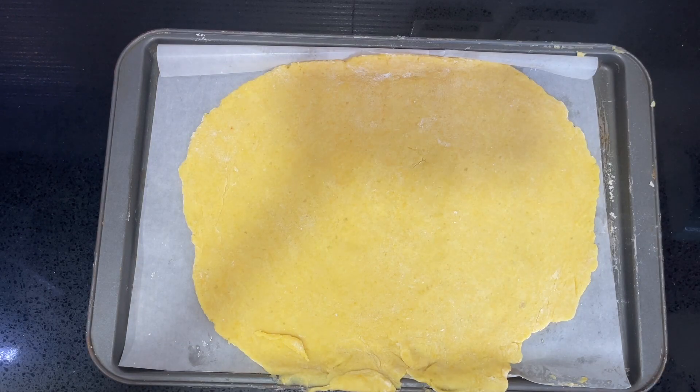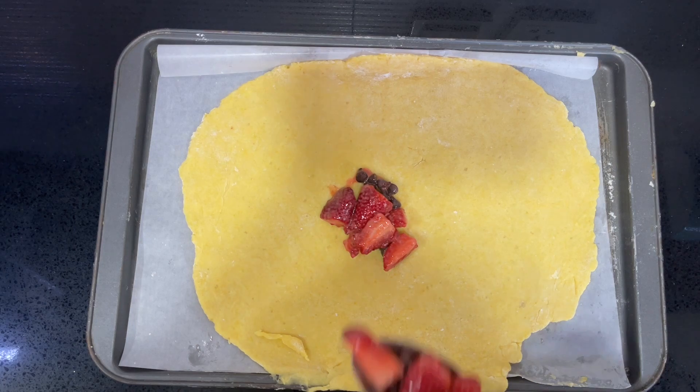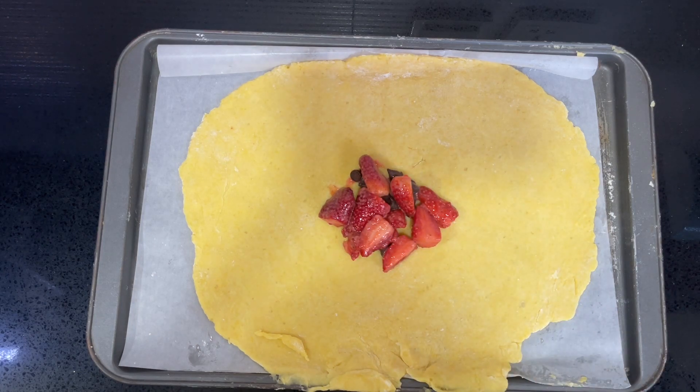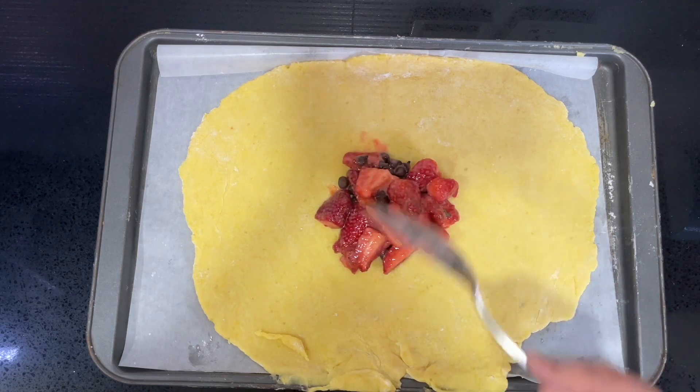Now to assemble the galette. Pour the strawberry mixture into the middle of the chilled pastry. Be careful not to go too far out — leave about a couple of inches of border around the edge, because we're going to fold the pastry back onto itself.